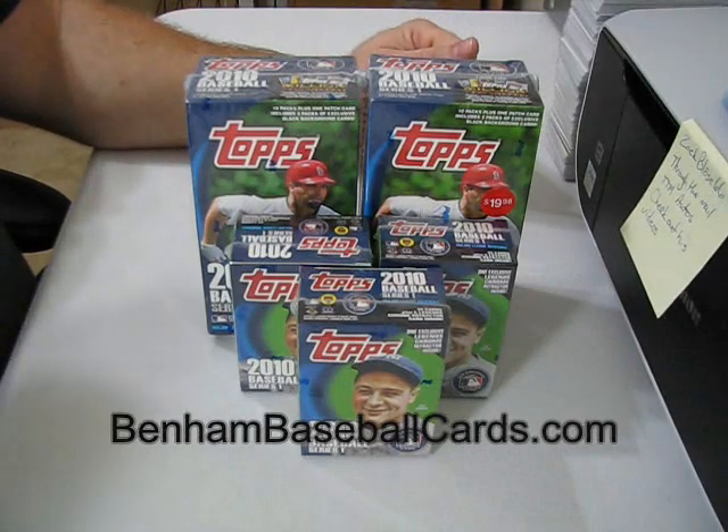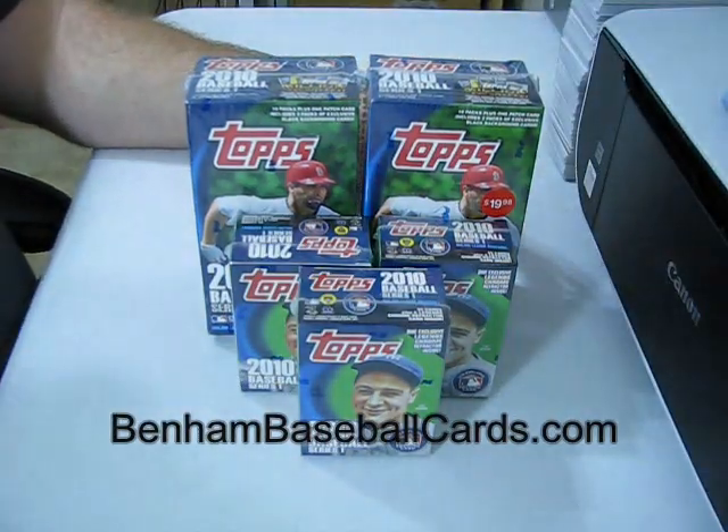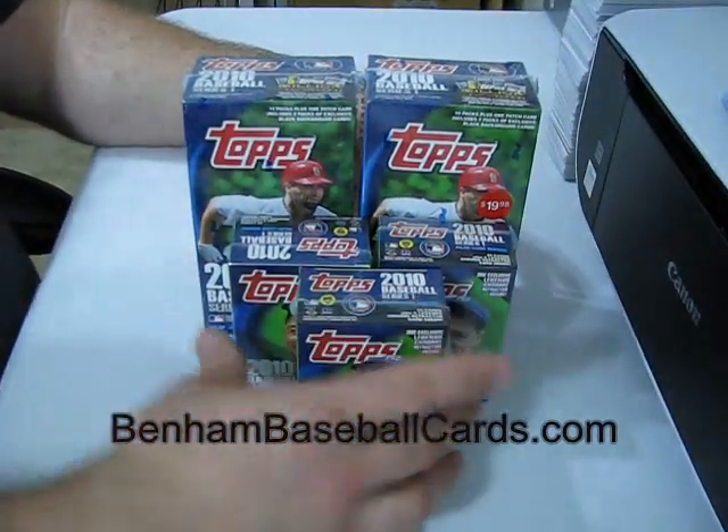What's up, guys? This is Chris with BentonBaseballCards.com. I finally found some Series 1 cards again. Yes, Series 1.